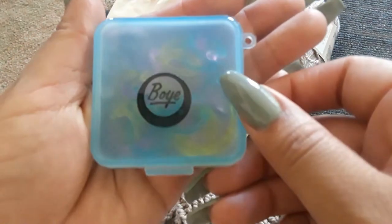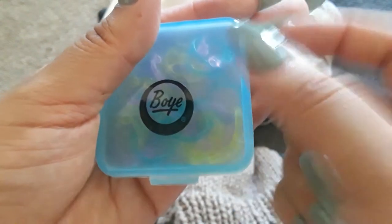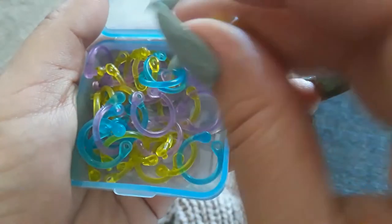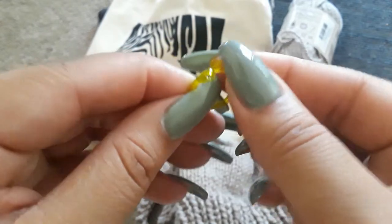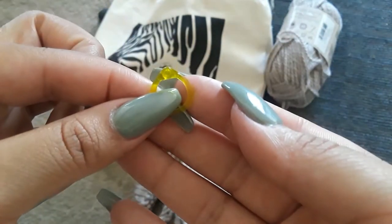I got these stitch markers at Joann's — they're from the brand Boy. They have a little key ring where you can hang them on your project bag. What I really liked is they come with 25 stitch markers. They're little snap bonds — they have a little snap so you just put it through the yarn and snap it closed, which I thought was really cool.